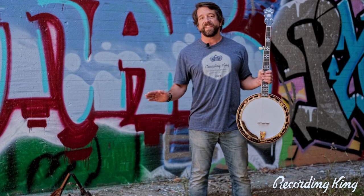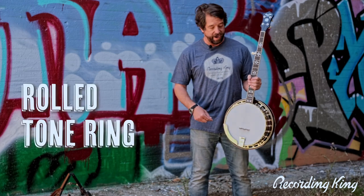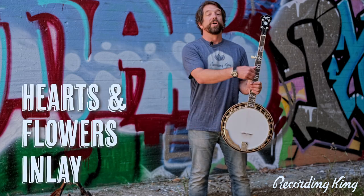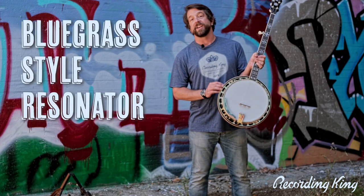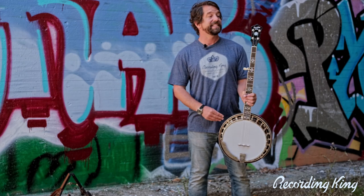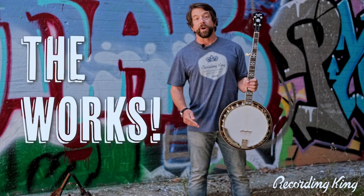It has some of the same features that you know and love from the Songster, and then a few things that we've changed. It still has a rolled tone ring, 24 hooks and nuts, a notched hoop, and the hearts and flowers inlay that a lot of people have loved. It's got a real bluegrass-style resonator with a tapered sidewall, which almost nobody else at this price range has, as well as planetary tuners, geared fifth peg, Remo Head, and D'Addario strings — the works.